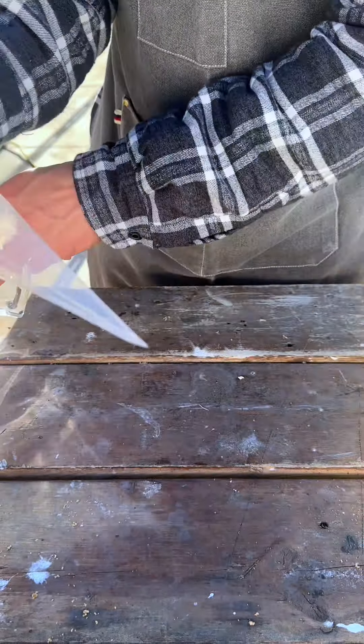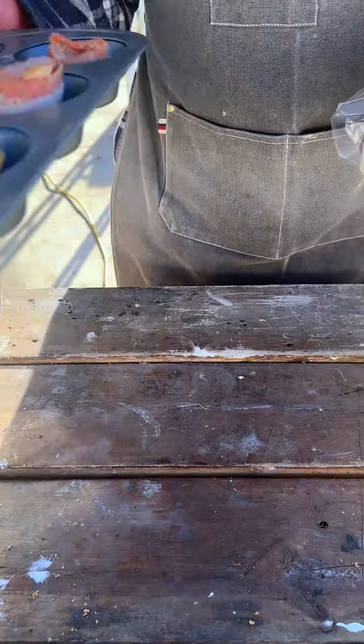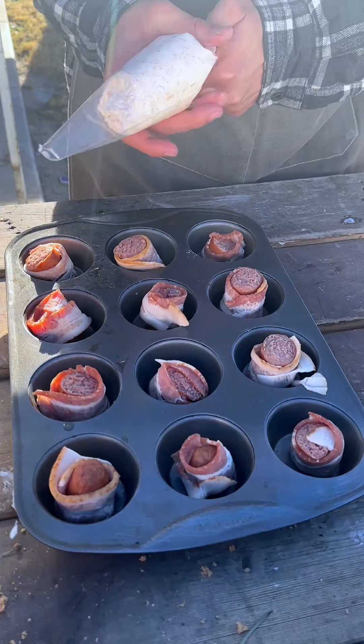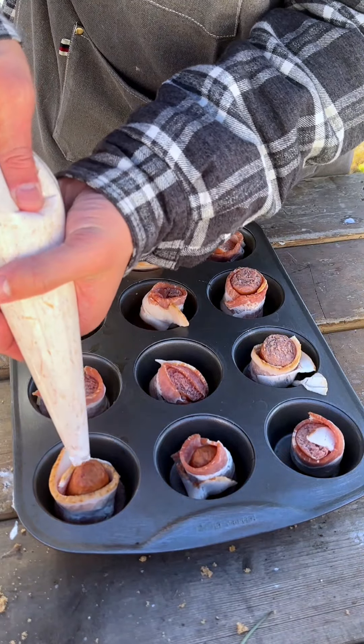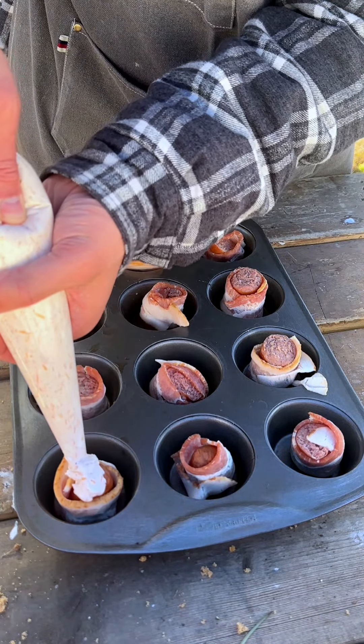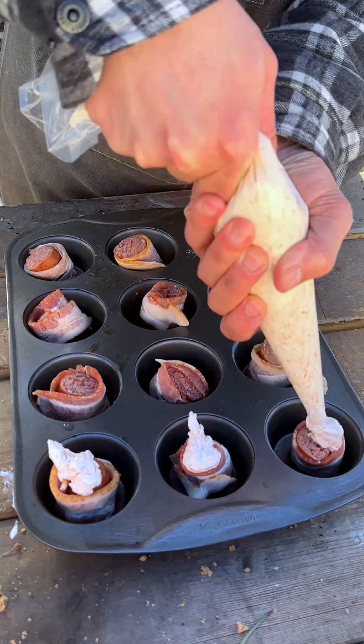You want to twist off the top and cut a hole at the very tip. You don't need a piping tip for this one. We're just going to grab our mixture and pour a little bit on top of each one. This is really quick and easy and it tastes amazing.